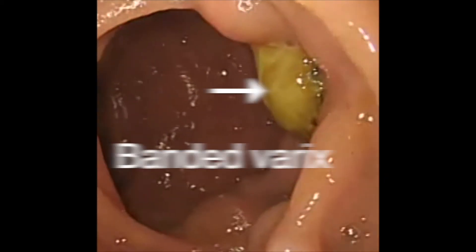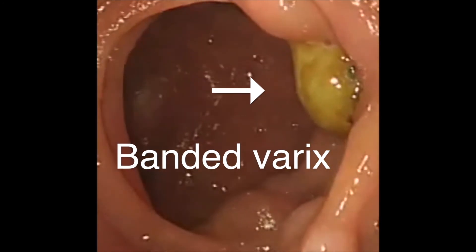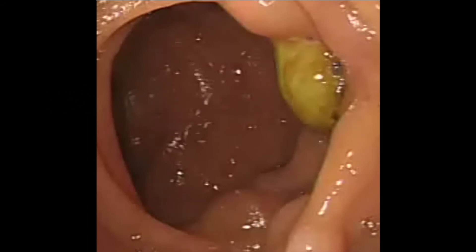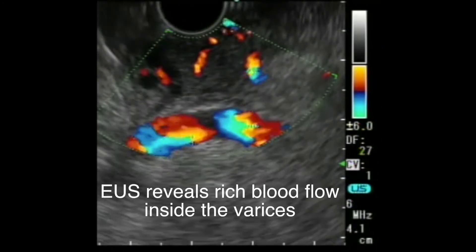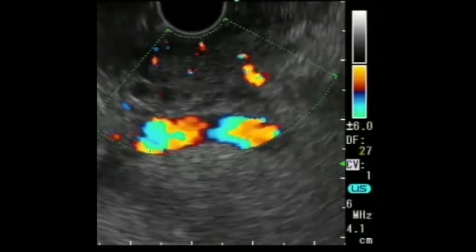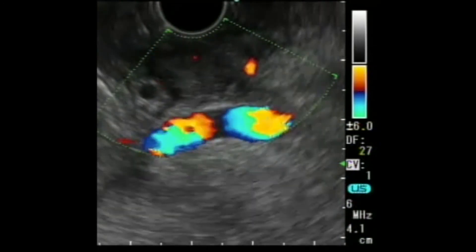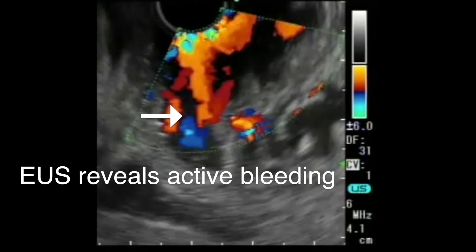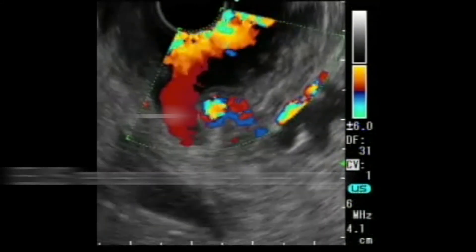This is the endoscopy image of the banded varix. Also shown in the picture, you can see multi-nodular varices. Using EUS, we were able to see rich blood flow inside the varices. During the procedure, the band came off and massive bleeding occurred. Even though the endoscopic view was poor, EUS made it possible for us to reveal the varix with active bleeding.